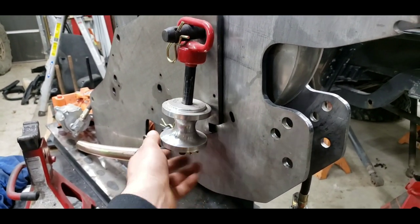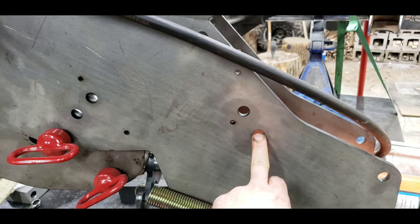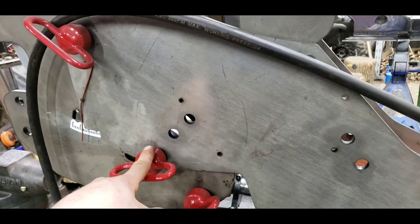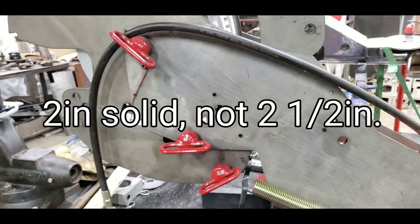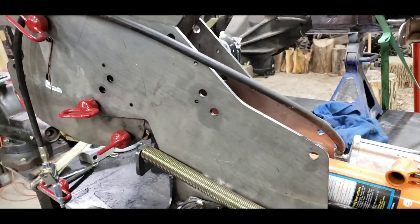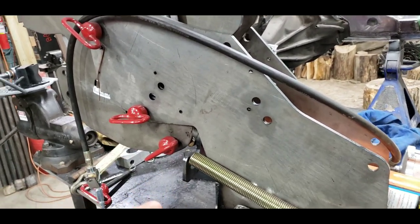This roller is for the heavy duty setup so you can add a second roller. There's a roller here and a roller that goes back here on the other side. This second roller takes some load off the first roller so you can bend up to two and a half inch solid bar. I don't really plan on doing it but I didn't want to be limited on options, so I went with the extreme heavy duty. There's also a thin wall tubing kit that you can add to these.